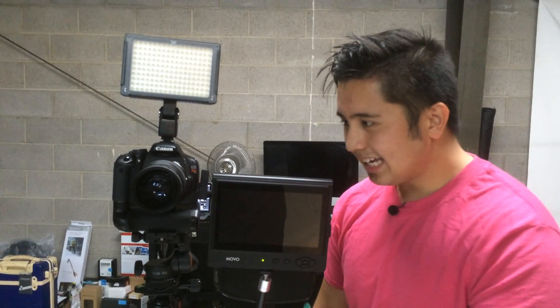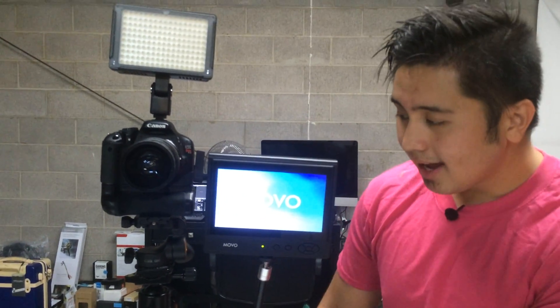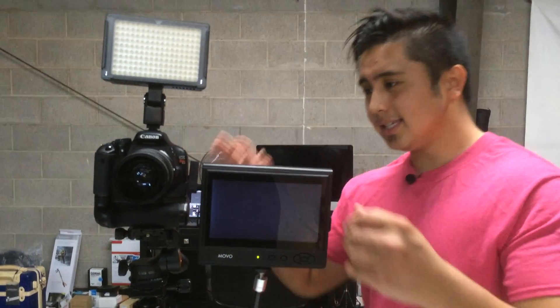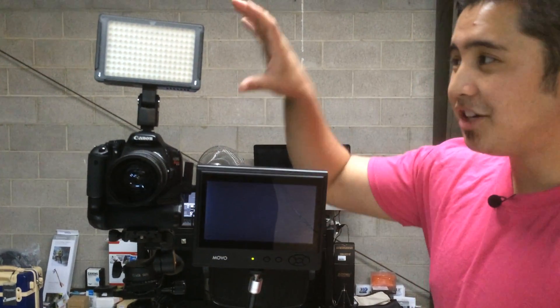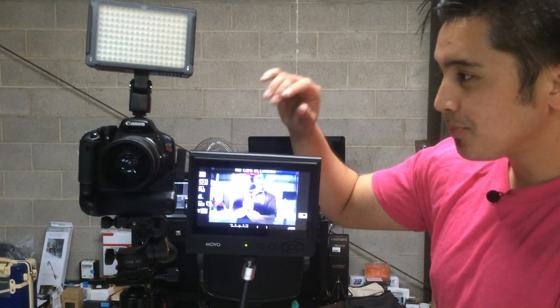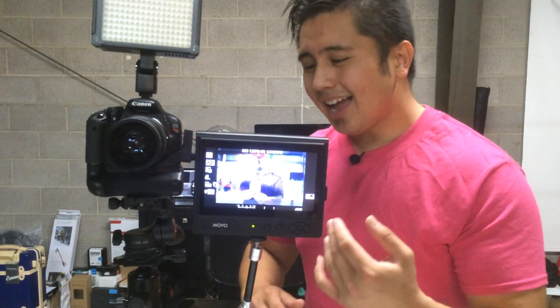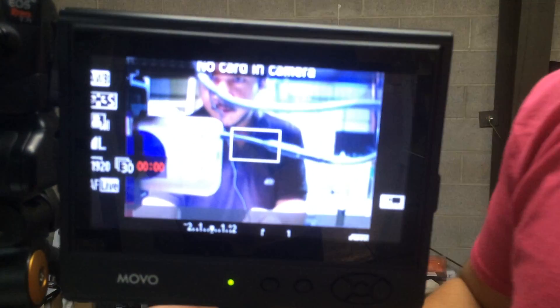Let's turn this on right here. When you turn it on, it takes a little while to actually connect with the Canon Rebel T2i, and sometimes it depends on what I'm actually doing. But this is usually my rig right here — I've got my video LED light, the monitor right here, and the camera. And there you go, that's how it looks. It's really nice, and I love the versatility of this monitor.